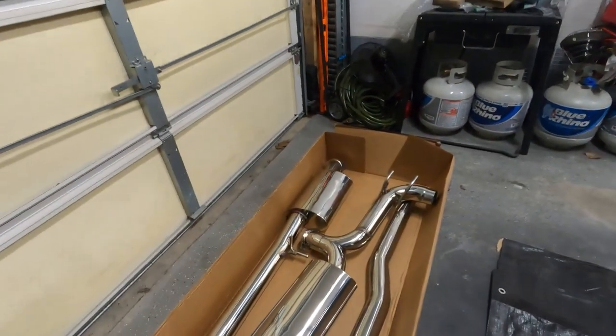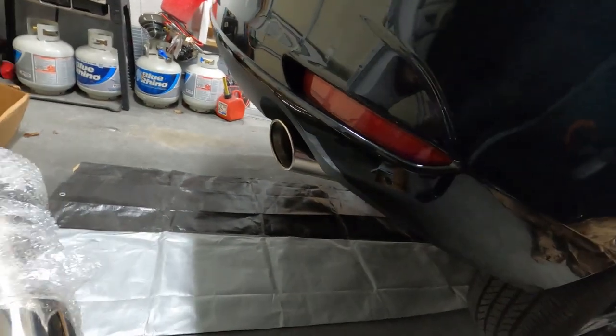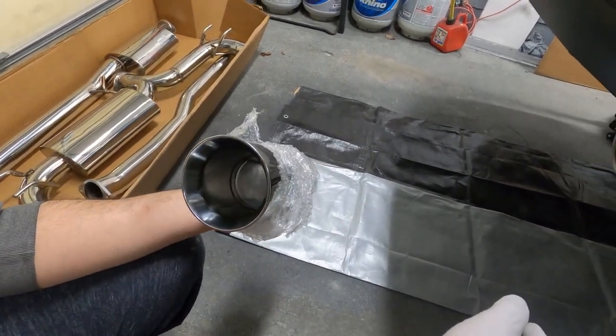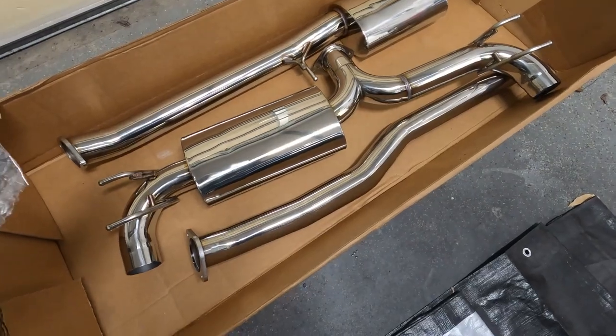We've got everything open for the exhaust. As you can see, it's a nice finish. That's the 80-millimeter — which is about 3-point-something inches — all the way from after the cat. Same diameter throughout, 80 millimeters.